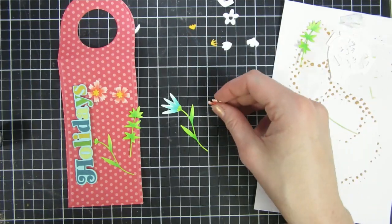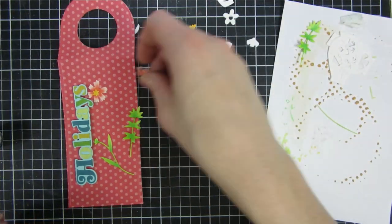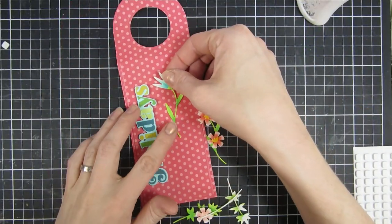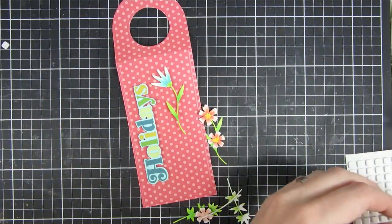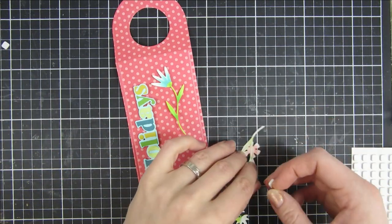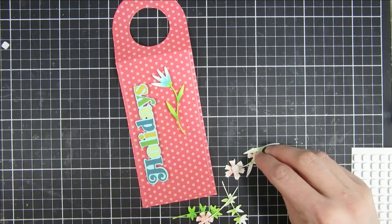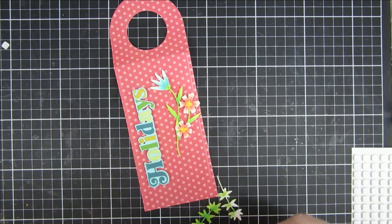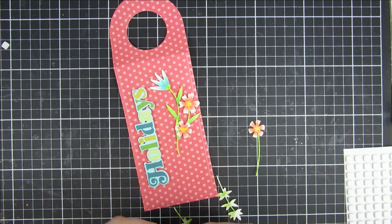I adhere them together with liquid glue, then use some dimension, and place them around the card. I think this turned out super cute. If you have these dies, this was just one way of how you can use them. I know there is a new one out this month, so check that out.